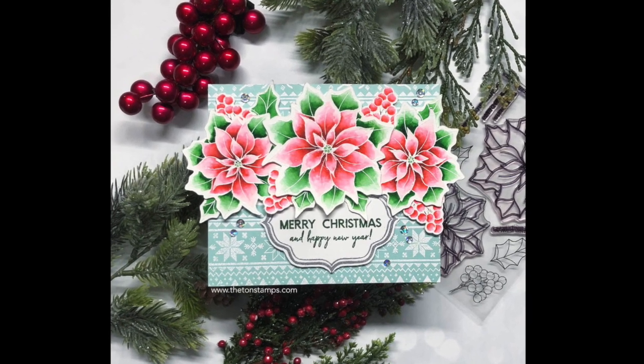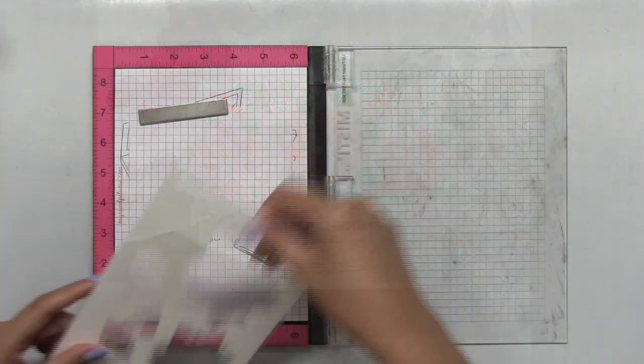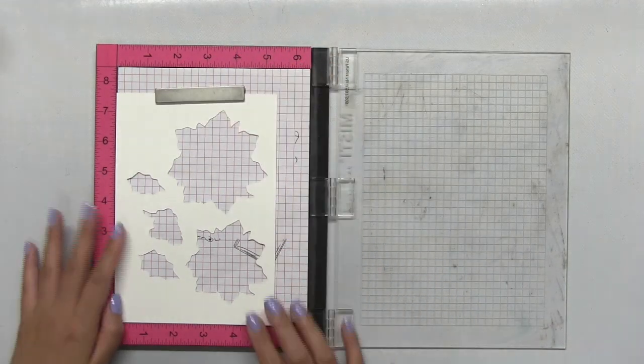Hey everyone, Effie here. Today I'm going to show you how I watercolored this card using our loose poinsettia stamp set.